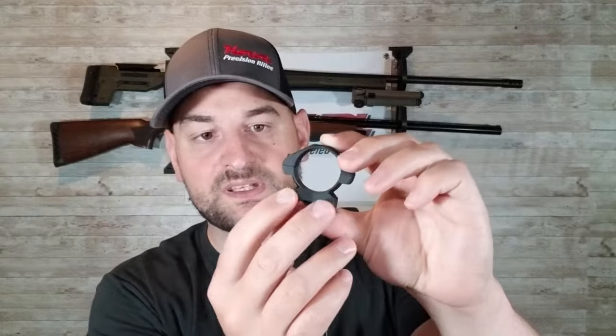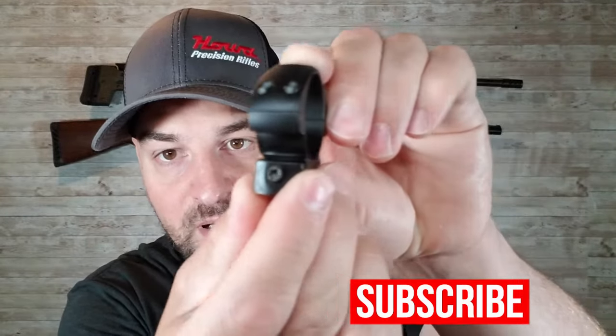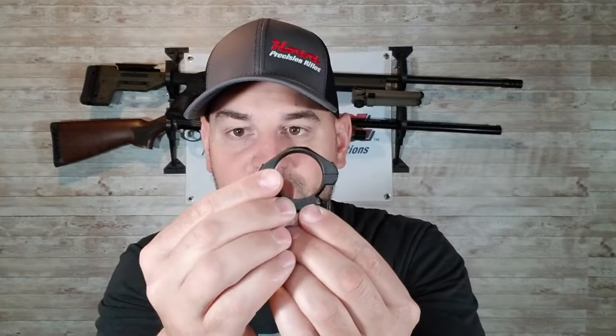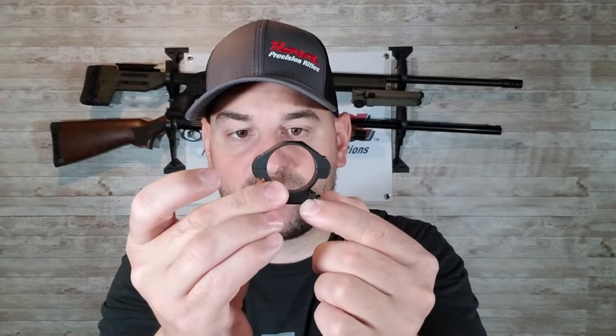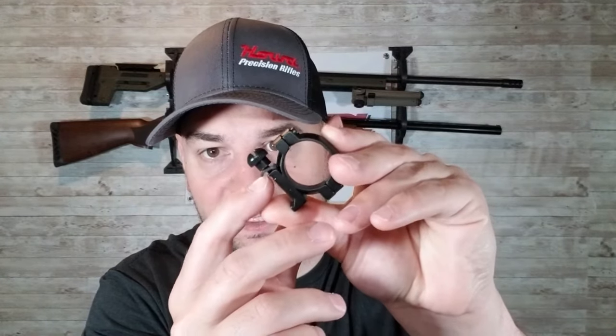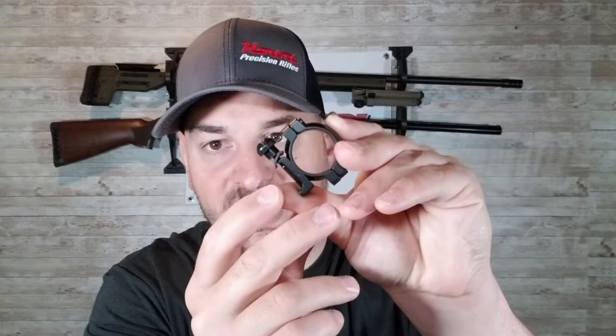Here we have a nice heavy duty scope ring that I've had really good luck with — I'll leave a link in the description below. As you can see, it comes with a Torx head screw and is made of very high quality materials, and the piece of metal that clamps into the base is pretty thick. On some cheaper rings sold at places like Walmart, this piece is super thin — do not buy these, as it will deform over time and your scope will get loose. Also, they use a flathead screw, which strips out and does not work well.